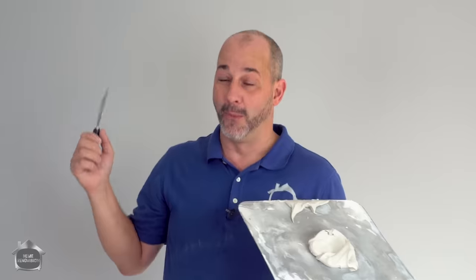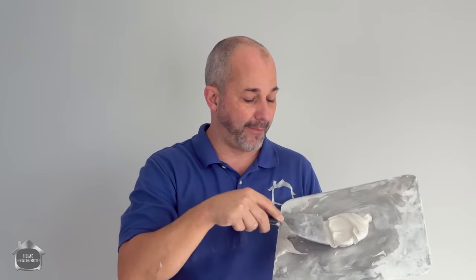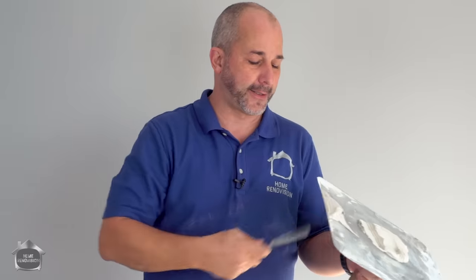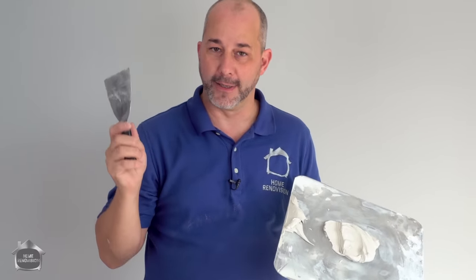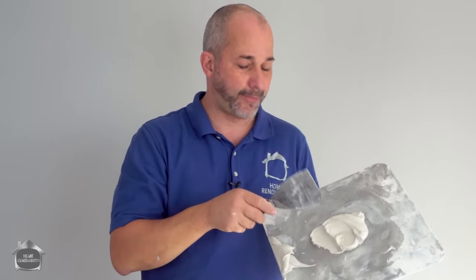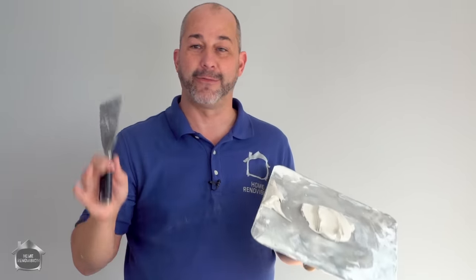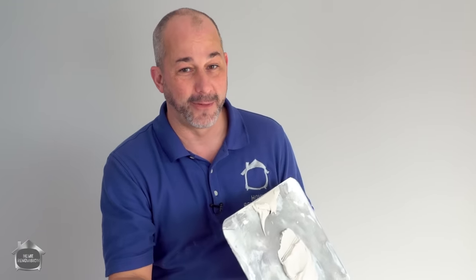The secret to how I get such a great finish is I'll sand it, prime it, do a prime check, but I use a 45-minute compound for my prime check — because after that compound is on, all of my ceilings are going to get two coats of paint, all of my walls are going to get two coats of paint, and this compound does not flash through the paint after it gets two more coats. So I'm really confident with that.